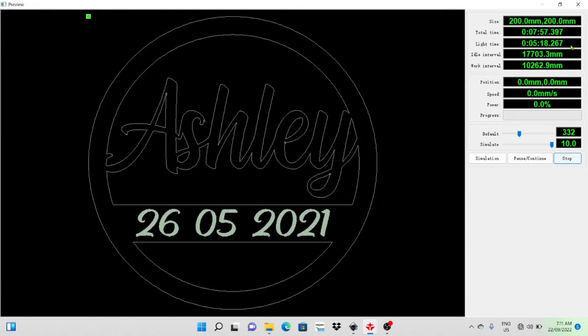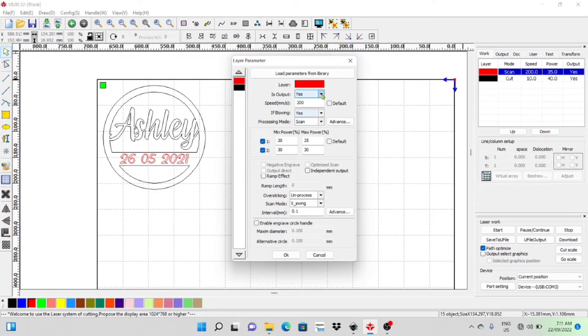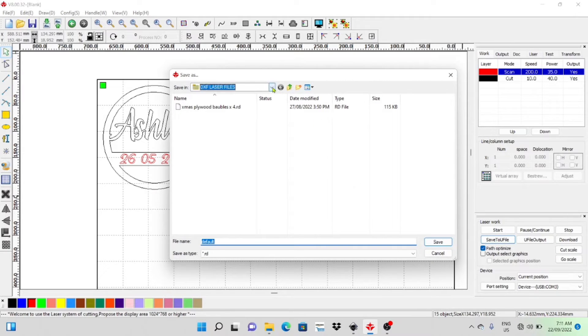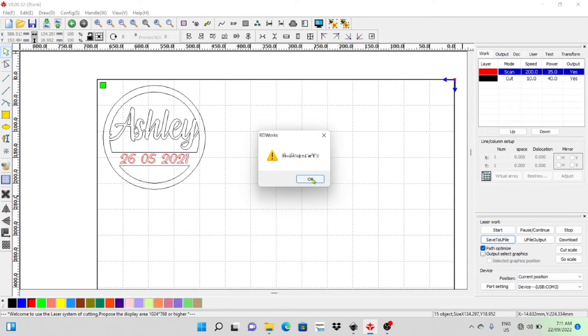I'll jump out, save this, and take it over to the laser machine. Just to show you again — the output is set to Yes, so when I save it it's all set up. The options I use are Cut and Scan, and that's where you set your powers and directions. I'll get that saved. If I was plugged into my laser machine I would just click the Download tab, but because I'm not, I'm going to save this to a USB and run it off the controller.